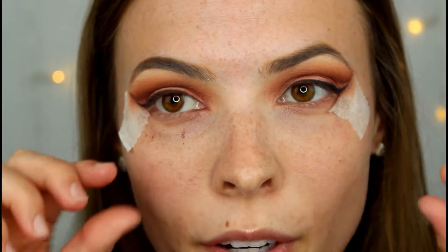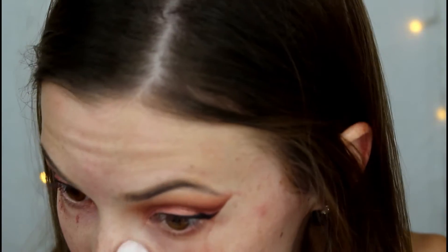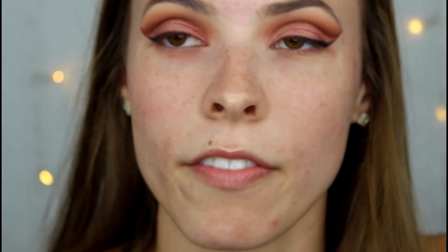Now that we have that on, I'm going to take the tape off. I'm just going to take a clean makeup wipe and remove all of this fallout. Then I'm going to take the Nivea Men's Sensitive Post-Shave Balm and use this to prime my face.